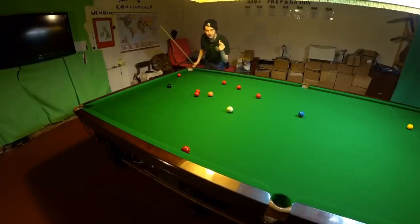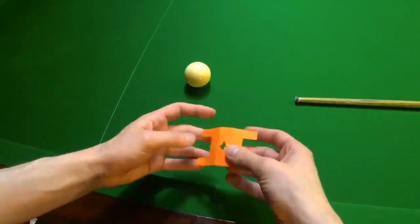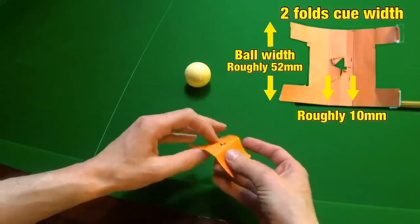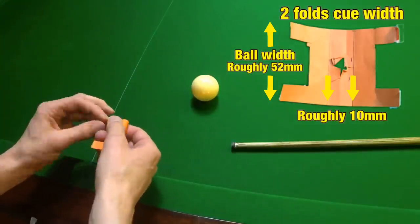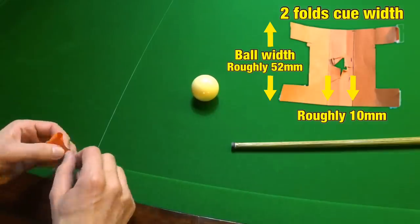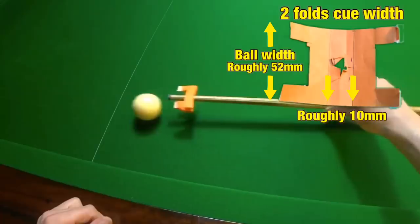Well, to help with that I've created this thing. This is just a piece of paper with two folds in it, with the width of your cue apart and a hole exactly in the centre. So when you fold it in half and stick the two ends together, it's exactly the same width as a snooker ball.